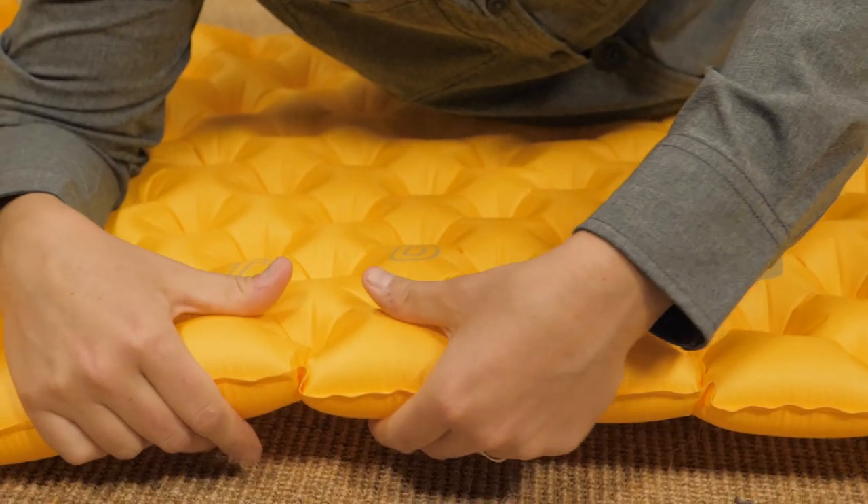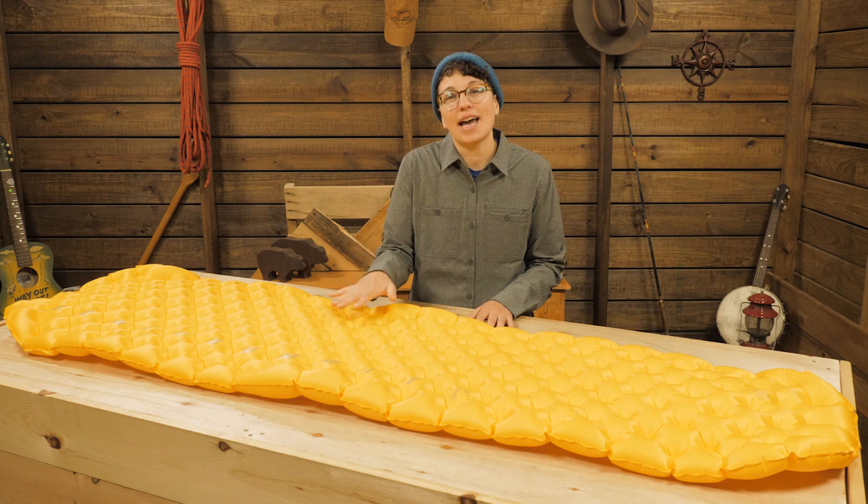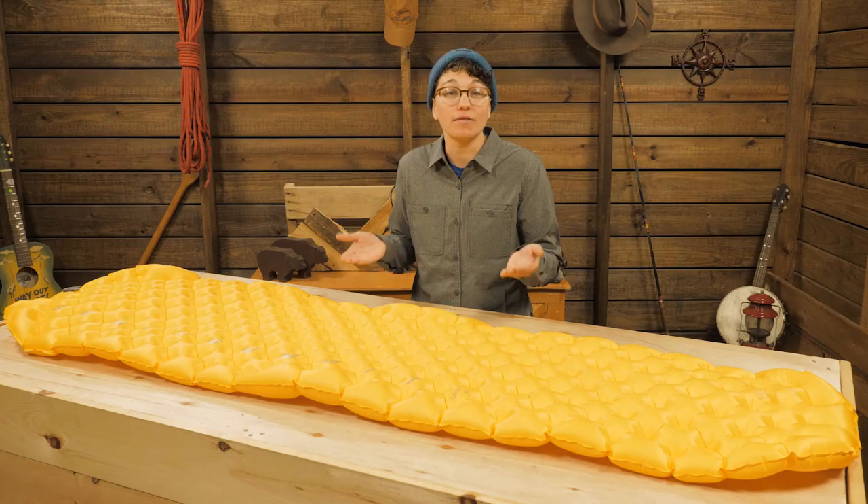This is a two inch thick mat, but it feels much thicker than that when I lay on it. The overall weight is kept down too, because less material is needed to achieve the same amount of comfort.